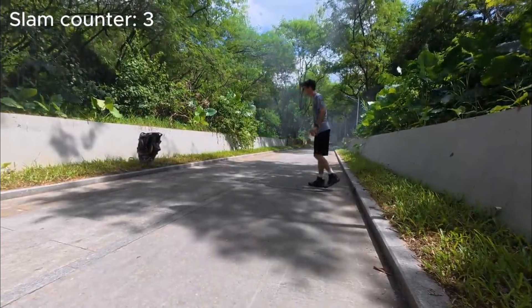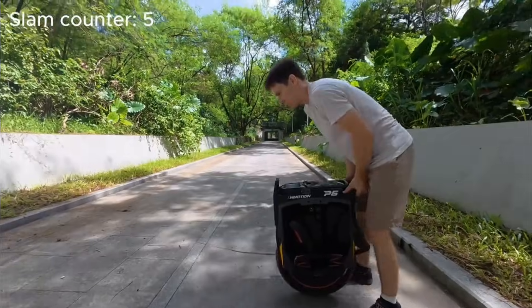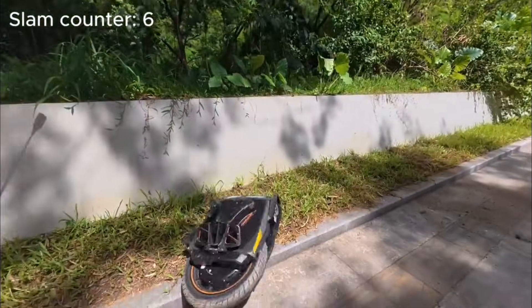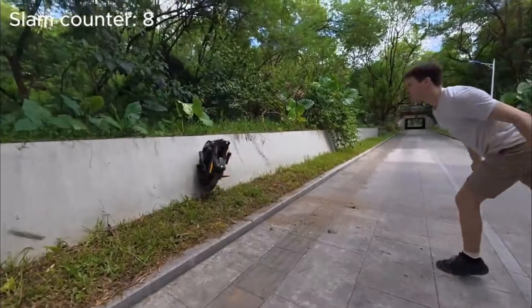Welcome back to the channel. A few things to note about the inMotion P6 crash test, but first let's give a great shout out to the inMotion team and fellow EUC riders for performing this crash test.